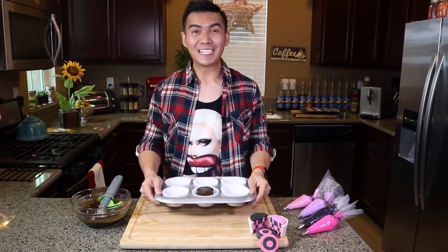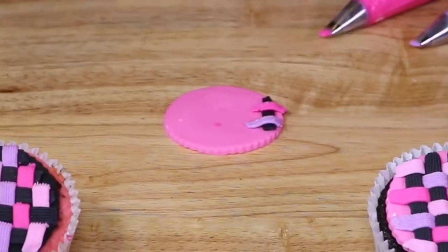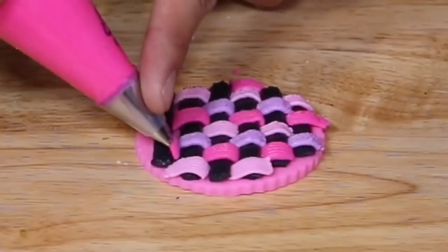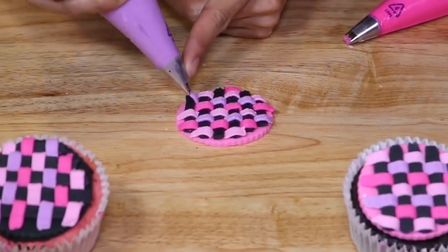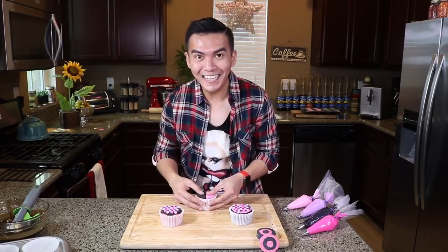Then we take the rest of our dark chocolate cupcake batter and cover the rest of the cupcake. And then we bake this for an additional 18 minutes at 350 degrees Fahrenheit. I gave my cupcakes plenty of time to cool and I've decorated them with the basket weave technique. So the inside, once you cut them in the middle, it's gonna look something like this.